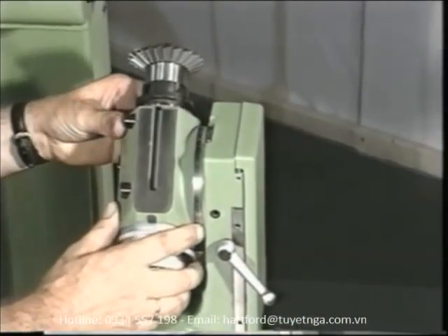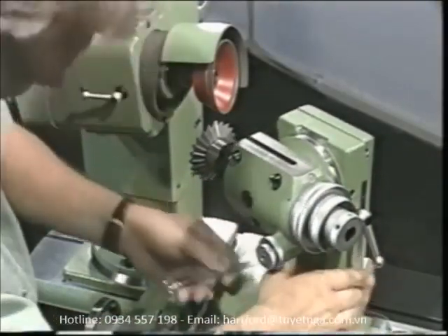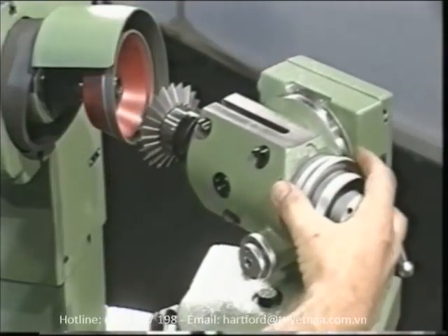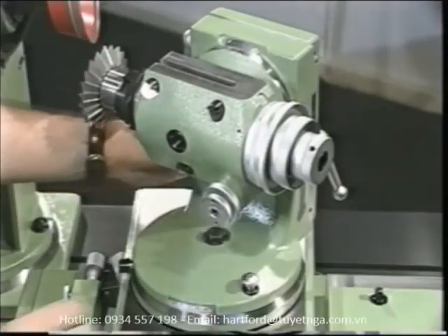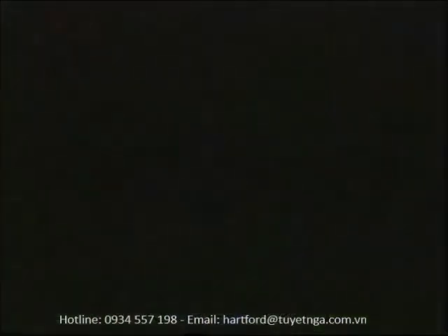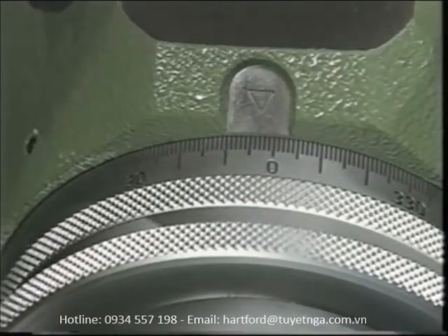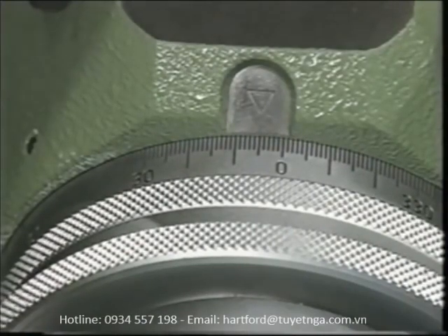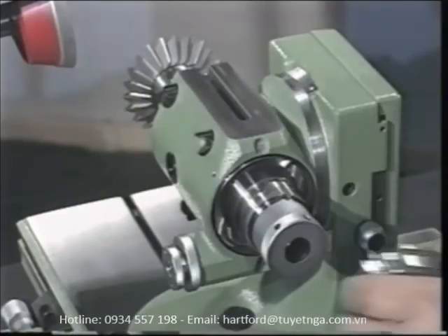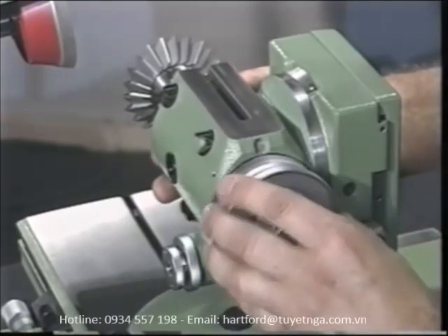The universal index head holds the tool in a vast majority of all grinding operations in standard applications, and frequently when grinding special cutting tools as well. It has two setting axes about which it can be adjusted through a full 360 degrees, so moving the tool to the correct grinding position is just a matter of a few seconds. A disengageable stop for fast setting to the 90-degree position enables faster adjustment of the index head parallel to the tool slide. The integral indexing attachment with exchangeable index plates allows easy one-hand operation.